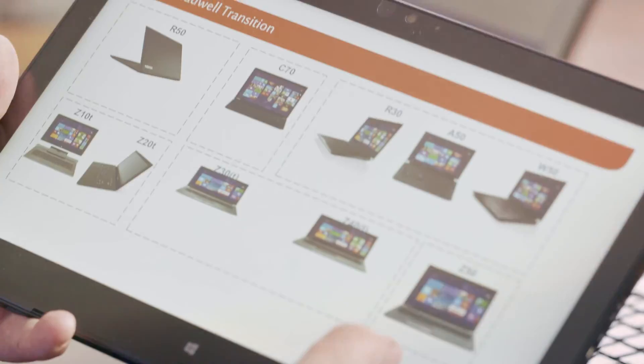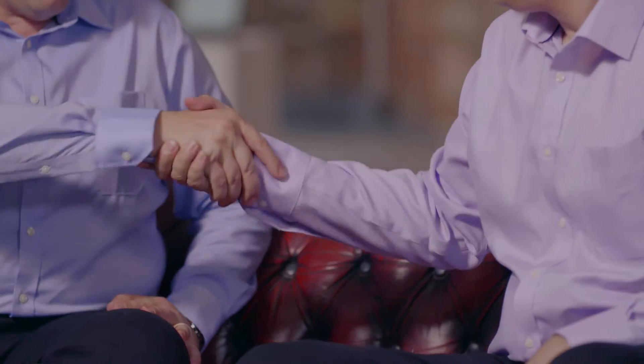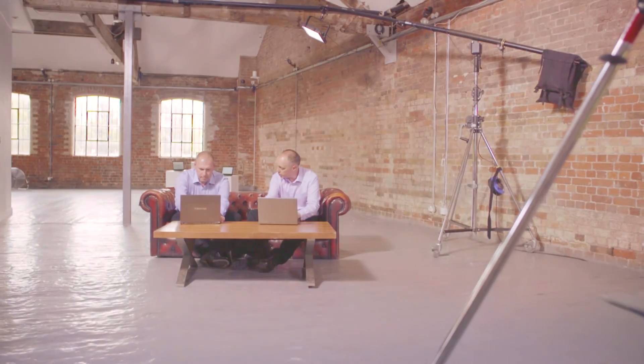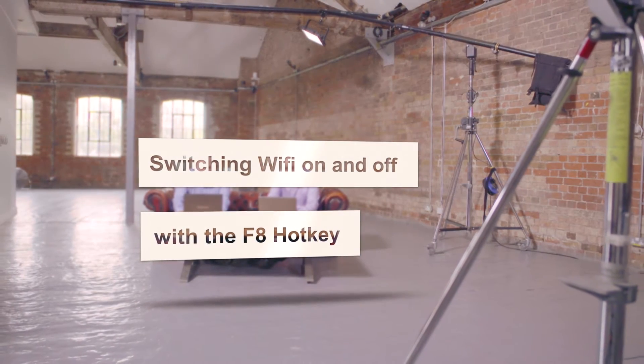This is Bernard and I'm Mark and we're the Toshiba Technical Solutions Consultants. We're here today to share some tips with you. The next great tip we're going to be talking about is the Function F8 utility.